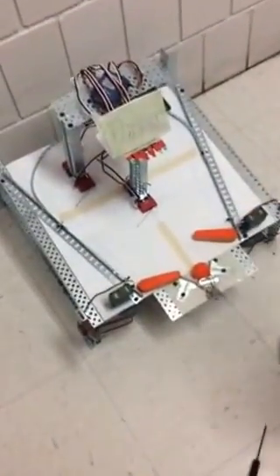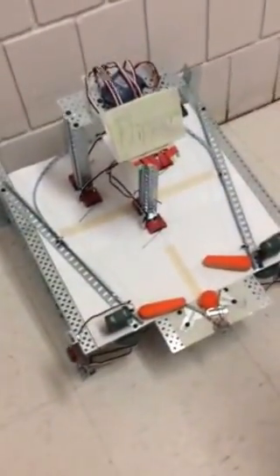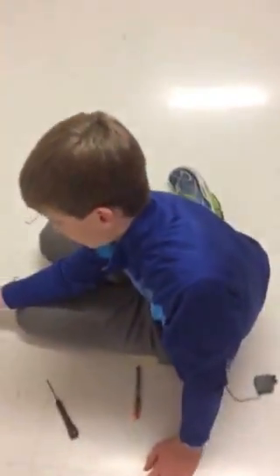This is our pinball machine named Flipper, made in Mr. Manning's Principles of Engineering class. This is our group leader, Nat. This is our programmer, Daniel. And I'm the builder.